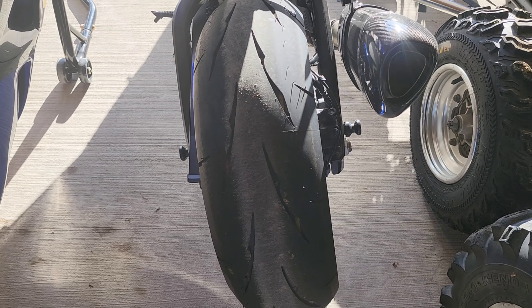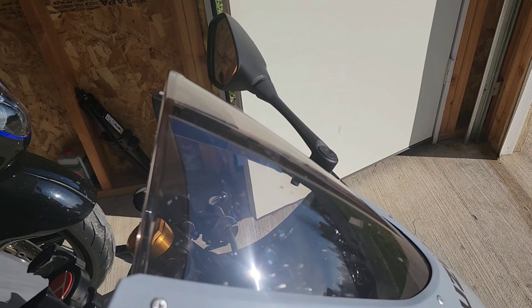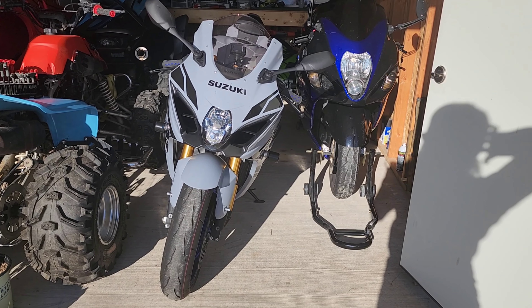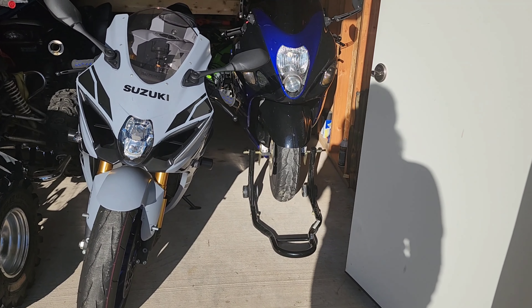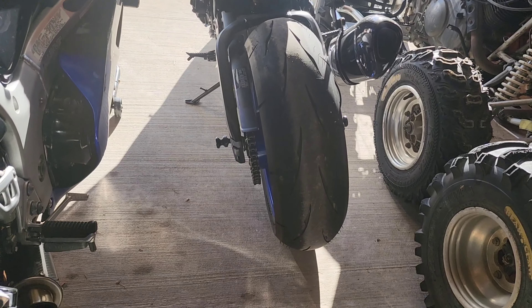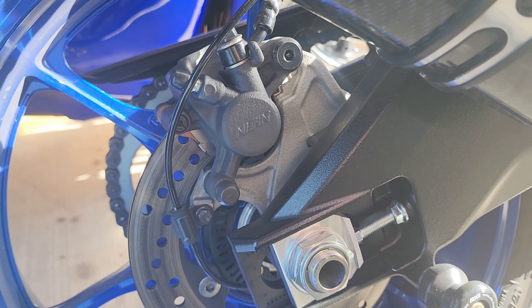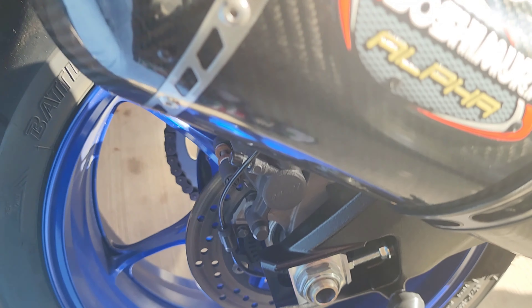Going back to the bike — if you have any suggestions on which stands are going to fit so I can lift it for winter, let me know in the comments. I'll consider anything at this point. I might have to Google it or search YouTube for the right stands. It's a shame I have bike stands I can't even use. I wonder if we can mount spools somewhere narrower, but I don't see any other place — I'll have to buy new stands.